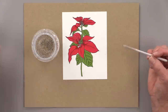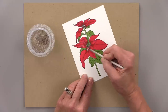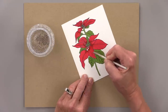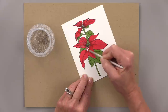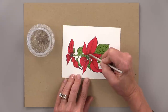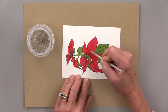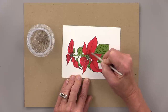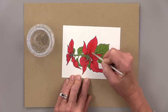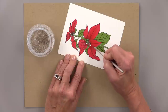Using some Gamsol and a blending stump, I'm going to dip my blending stump into the Gamsol and then in a circular motion pull that color down and scrub over those lines. I'm getting that shading right at the base, and by scrubbing down over the lines I'm smoothing them out a little so the texture is more subtle — not so obvious as just big strokes.